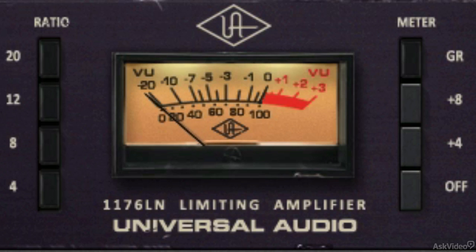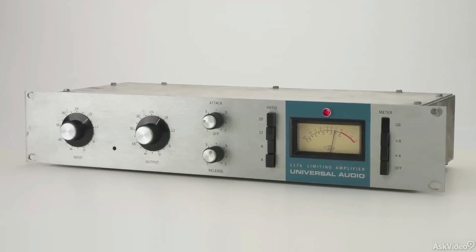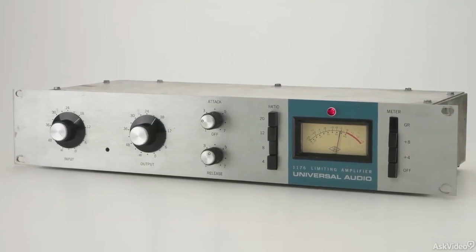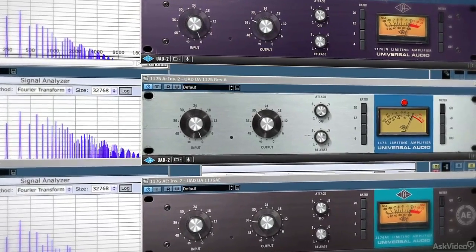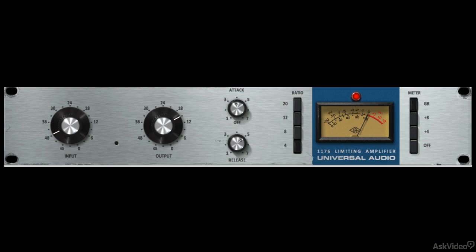With the 1176 Limiter Collection, you get the REV-A, which is known as the Blue Stripe. This model represents the original Putnam FET limiter design, complete with higher distortion and unique FET gain amplifier characteristics. Use the Blue Stripe model if you want to color your sound and introduce a little bit of saturation or harmonic distortion alongside the compression.